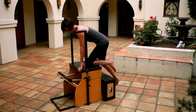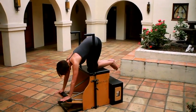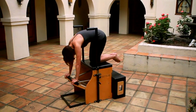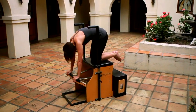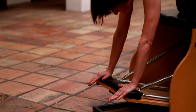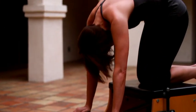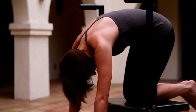You have one heavy spring on top, one heavy spring on bottom for cat stretch. Extending the spine as you reach down — the pedal does not have to touch the floor. Inhale, exhale to round the back, inhale to lengthen through the spine, and then exhale to round the back.